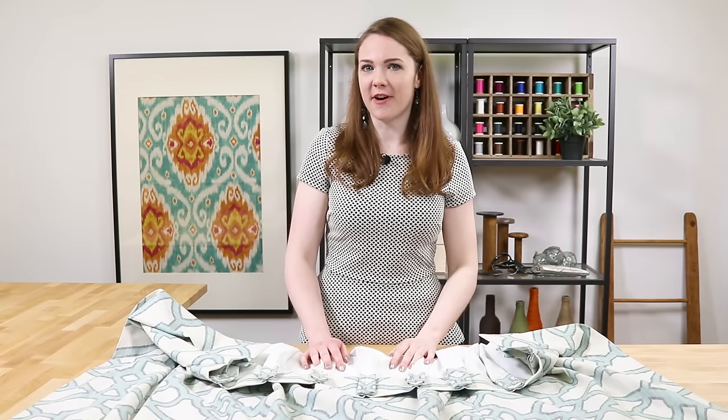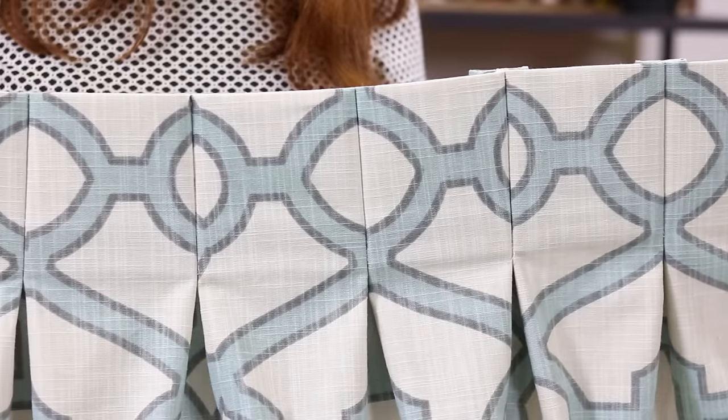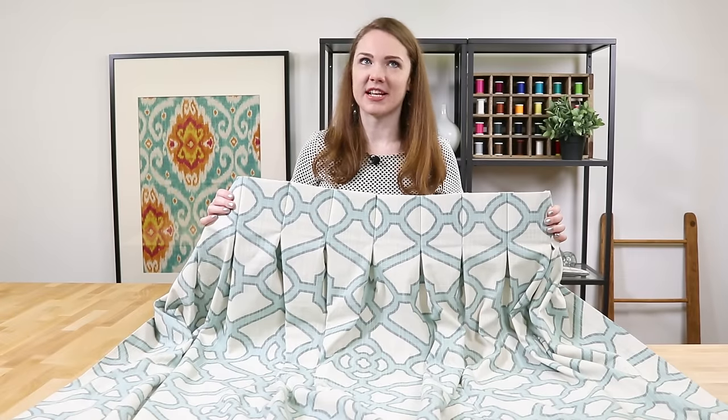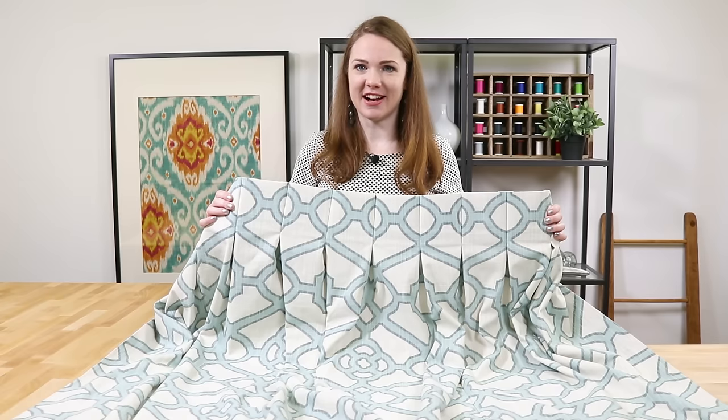Hi, I'm Clara from Online Fabric Store. Our curtain tutorials so far have been more at a DIY level, but today we're going to kick it up a notch and make professional looking inverted box pleat curtains. The difference is, with professional curtains you're not going to see any visible stitches on the front. This means a lot of hand sewing, which takes more time, but any patient DIYer can do it. So let's get started.